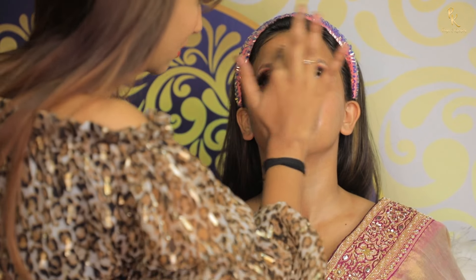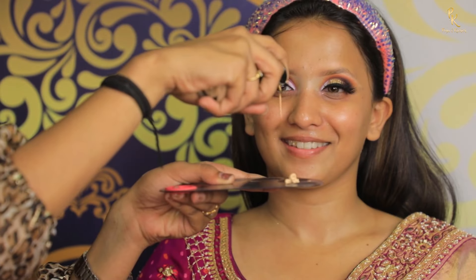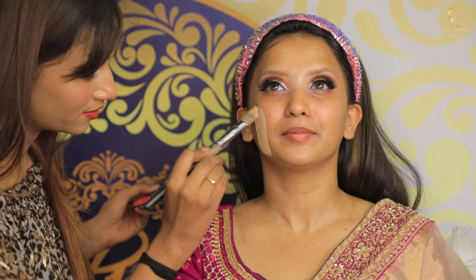Now let's start the base. I am starting with a primer from Makeup Studio — a liquid base primer that suits all skin types — applying it evenly. Next I am using a liquid foundation, applying it using a flat brush.